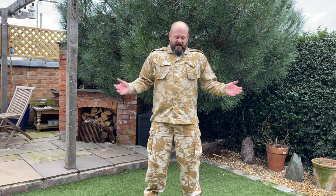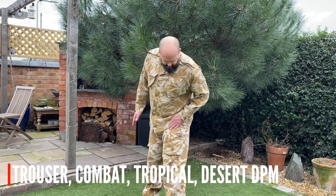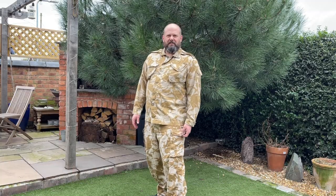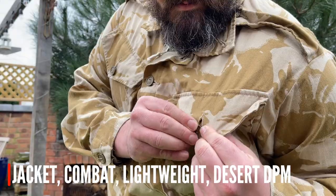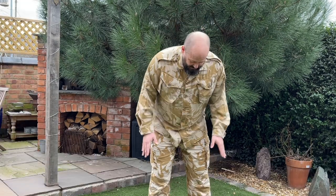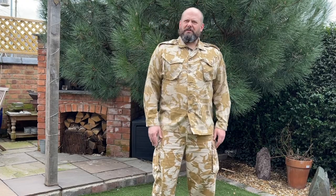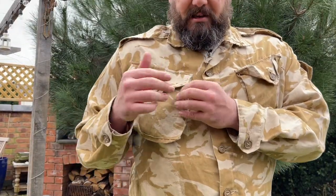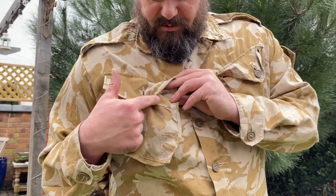So this is our first layer: British Desert DPM. I've got two different types on — my trousers have the Canadian-style slotted button, used in Gulf War 2 as part of Combat 95; my shirt is Gulf War 1 era with more traditional sewn buttons. They're slightly different in colour but basically a variation on the tropical uniform in the more traditional bright DPM colours. You can pick these up pretty cheap — they're getting more expensive, particularly the trousers, as they were popular with builders and workmen.